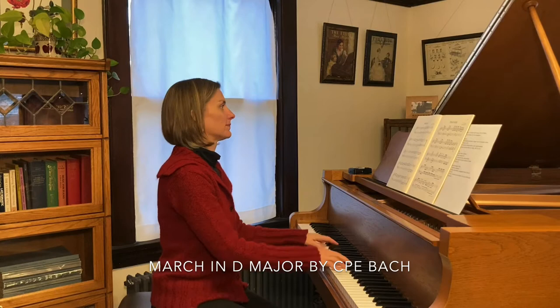Hello teachers! Today we're going to talk about the March in D major from the Anna Magdalena notebook. It sounds like this.